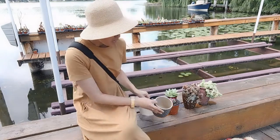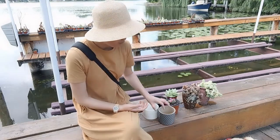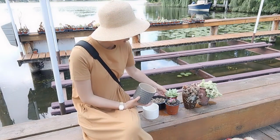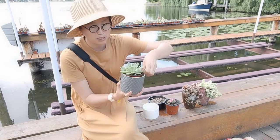There are no drainage holes, of course, but I'm not too worried. For the first one, this tall guy is kind of like a four-inch planter, so it's not that hard to find a matched plastic pot and just put it in.